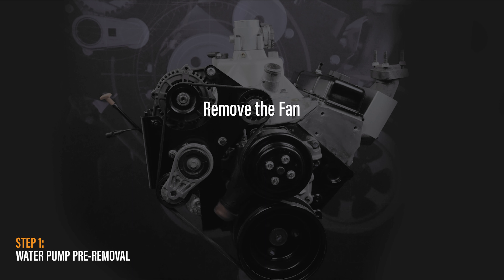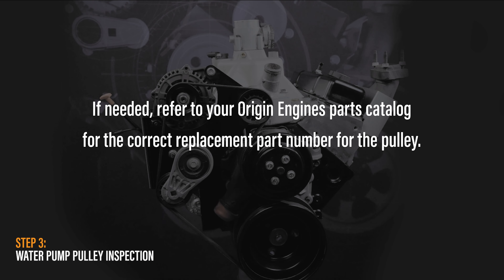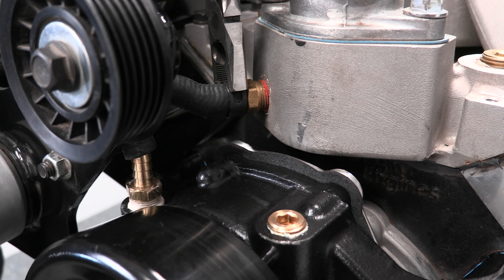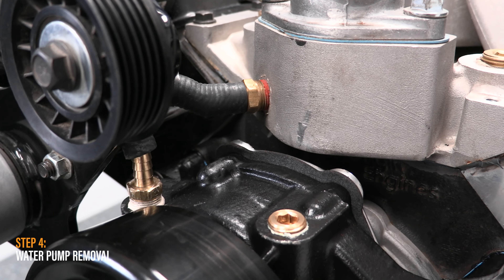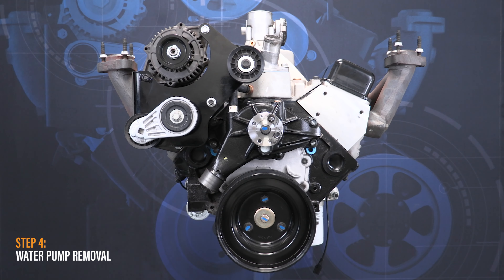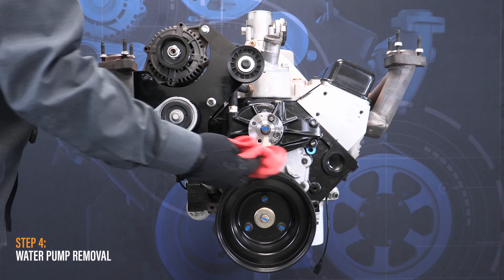Remove the water pump pulley's four bolts using a 13 mm socket. Because the bolts have been thread sealed from the factory, you will likely need to use an impact driver to break the bolts free. Now remove the pulley from the water pump. Once removed, inspect the pulley for excessive wear. If excessive wear is present, refer to your Origin Engines parts catalog for the correct replacement part number for the pulley.